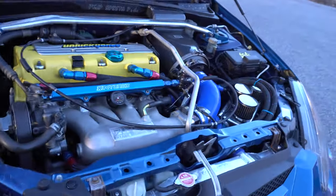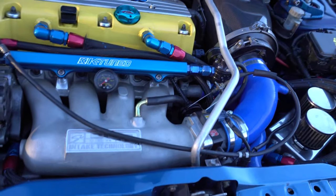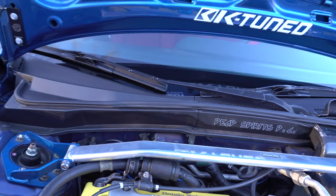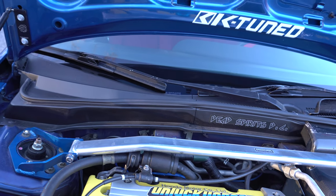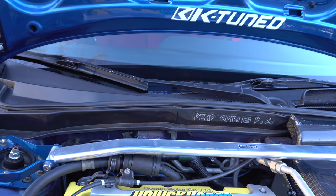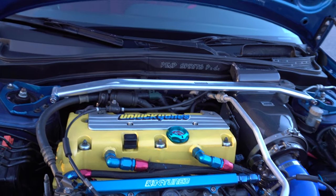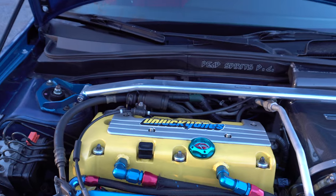We've got a Koyo radiator, Mishimoto fans, Speed Factory catch can, M&M Honda front strut tower bar, rear strut bar, and the C-pillar bar. The car is tuned on Hondata KPro V4, tuned by Matt Shoe.